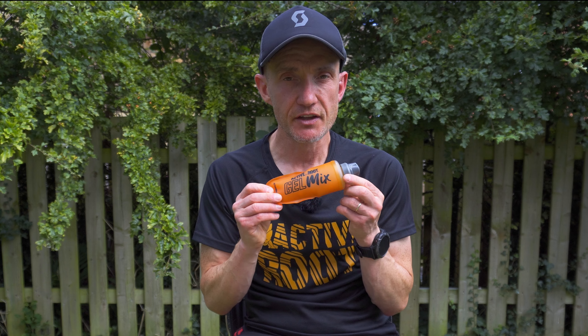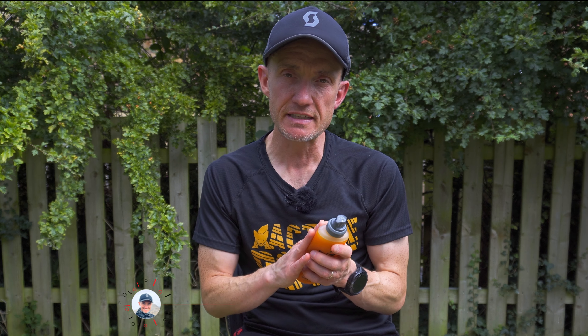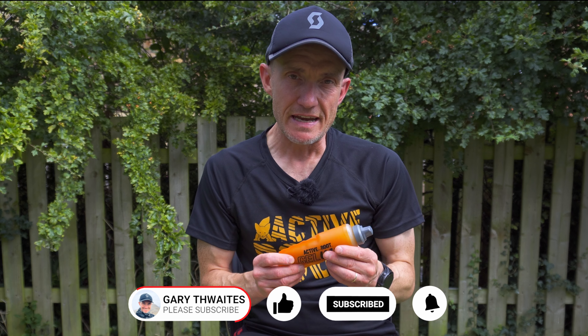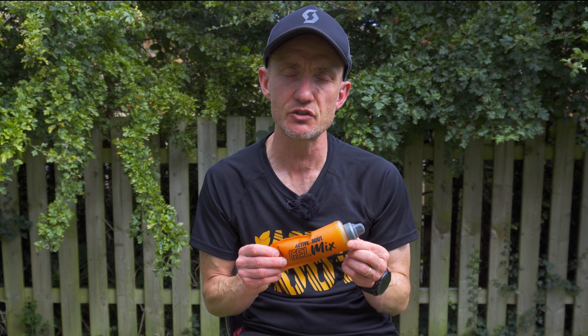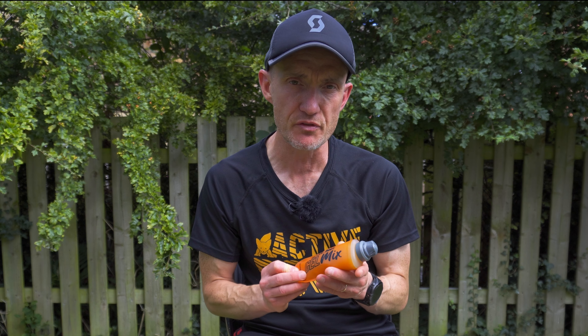So why do I use this gel mix? I break it down into three benefits. Benefit one is cost. It's coming out pretty good in comparison to say an SIS gel or a High Five gel. Granted, different websites and retailers have different offers, but comparing the Active Root website to other brand websites, this is coming out slightly cheaper. And going forward you're not purchasing gel after gel — you can just buy a refill pouch.